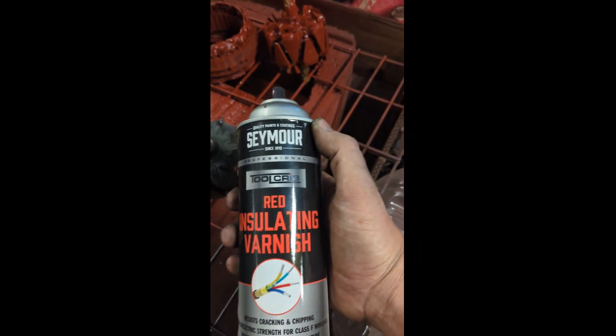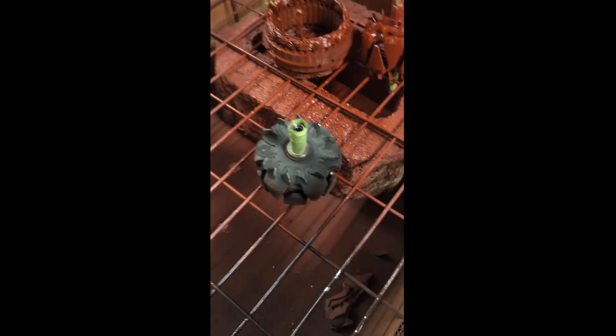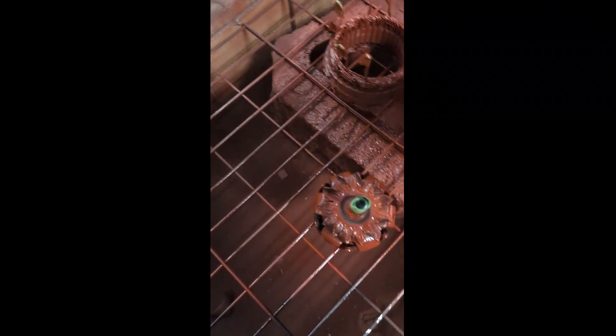Now it's time for insulating varnish. Basically what this does is it seals this whole thing up and makes it where it'll withstand salt and oil and all that stuff.